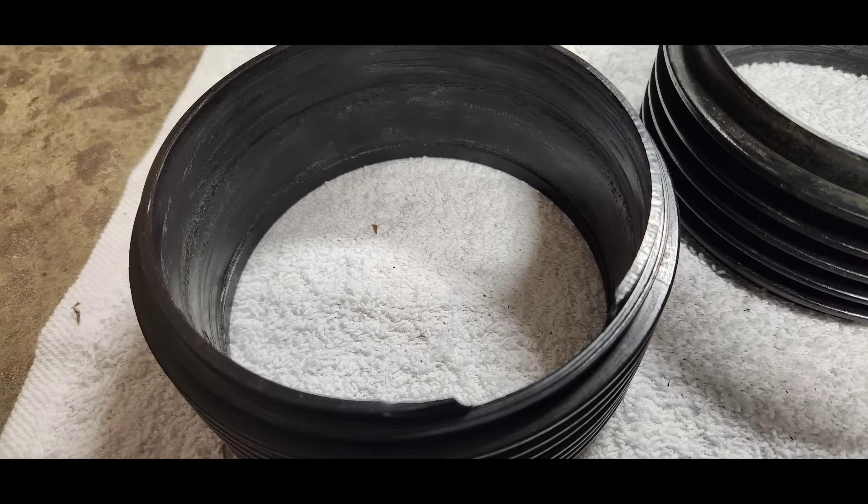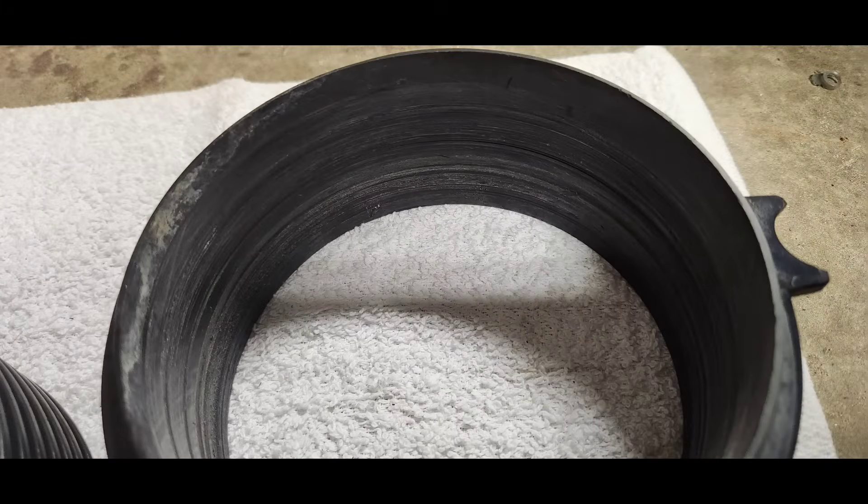If you have a hole in the side of your wear ring, or if it's just badly grooved up like these, then it's definitely time to replace it.